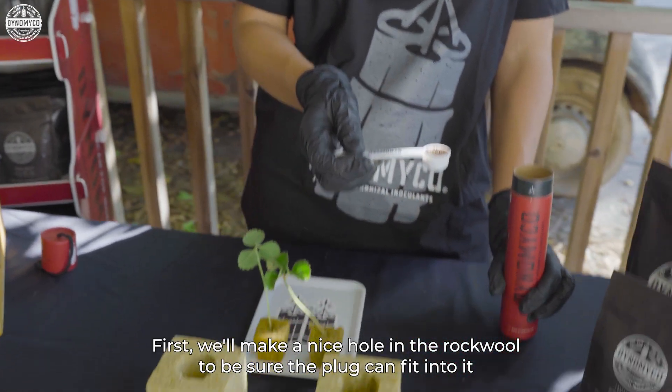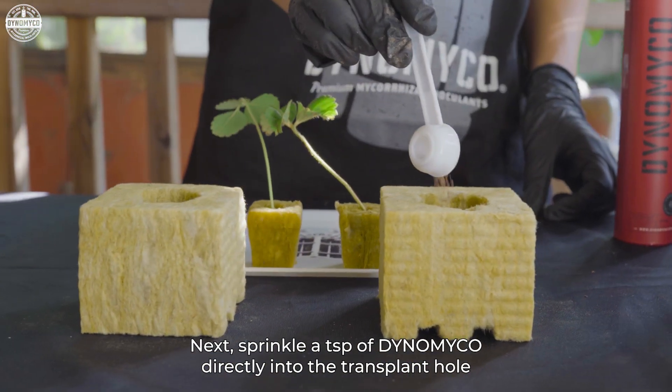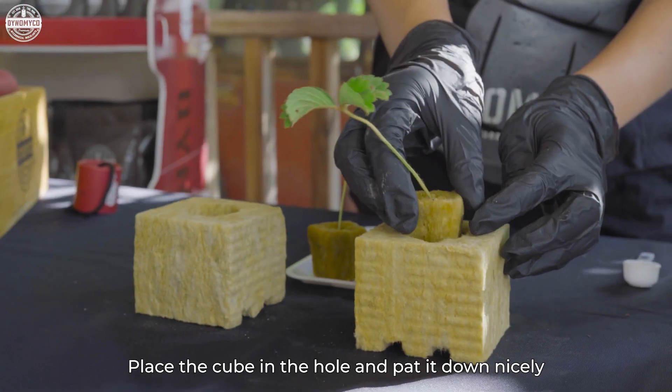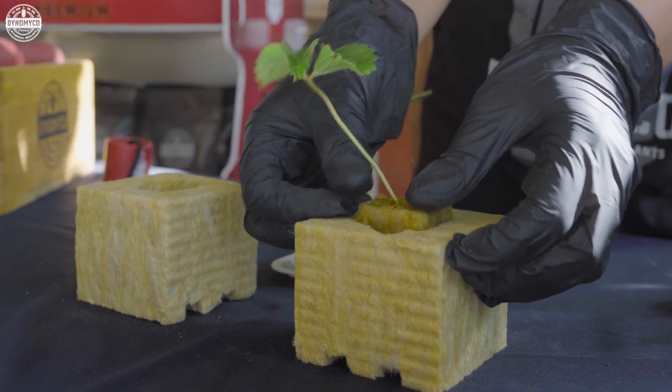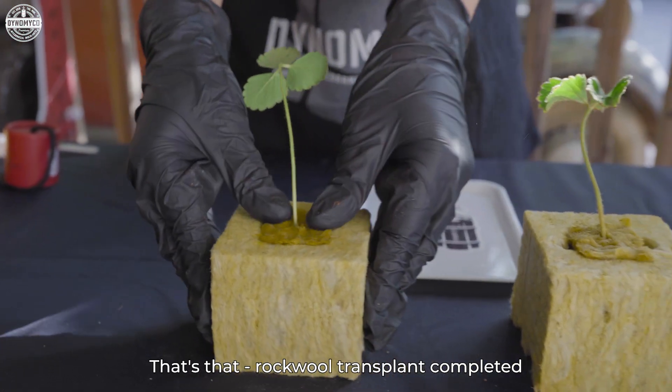First, we'll make a nice hole in the rockwool to be sure the plug can fit into it. Next, we'll sprinkle a teaspoon of Dino Myco directly into the transplant hole. Place the cube in the hole and pat it down nicely. That's that — rockwool transplant completed.